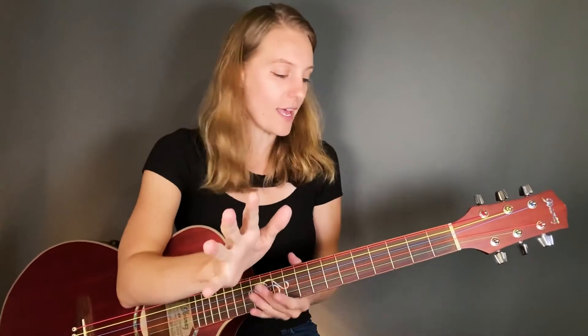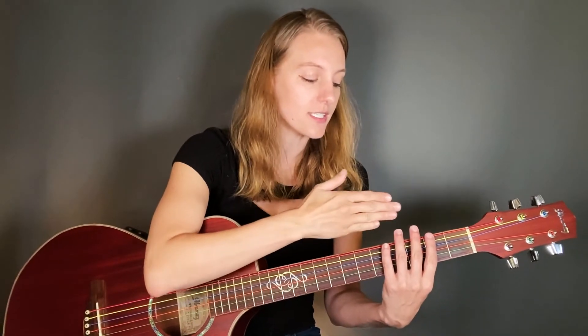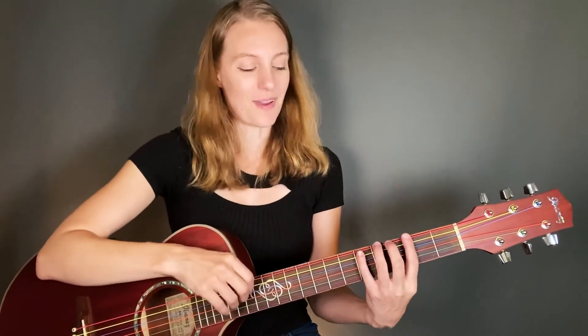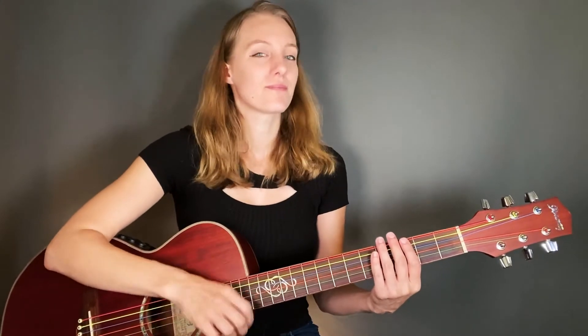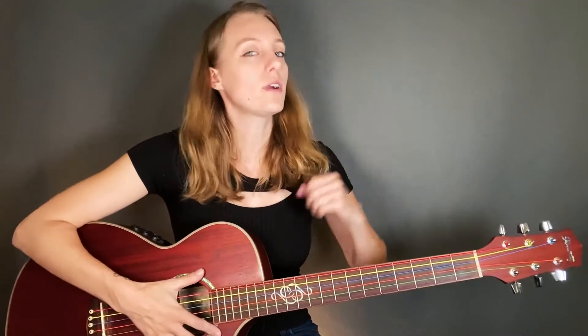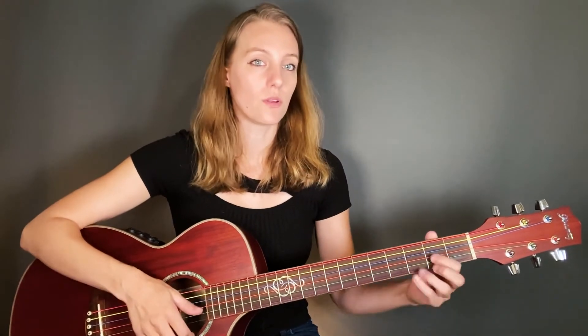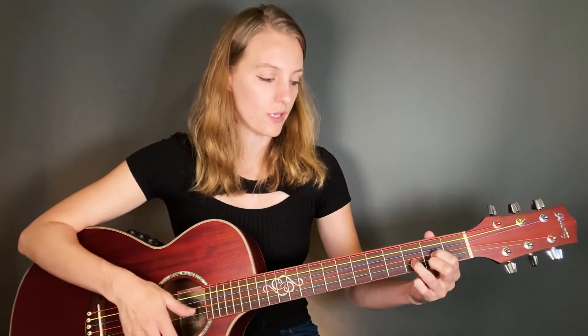Okay, very last way I will show you is this. All I did is take all my fingers and just throw them down on the strings of the guitar. I am not squeezing down, I'm not pressing down — the goal here is to have the strings stay above the frets. No pressure at all. If you wanted to practice, you could do this: one, two, three, mute. One, two, three, mute. One, two, three, mute.